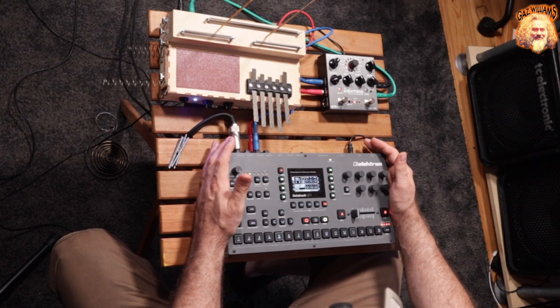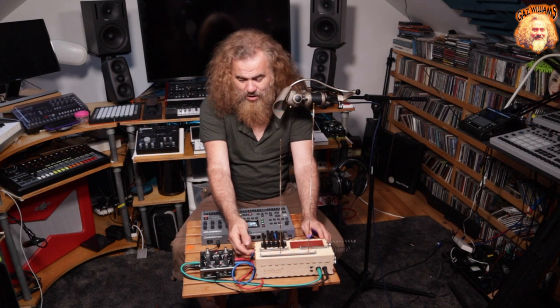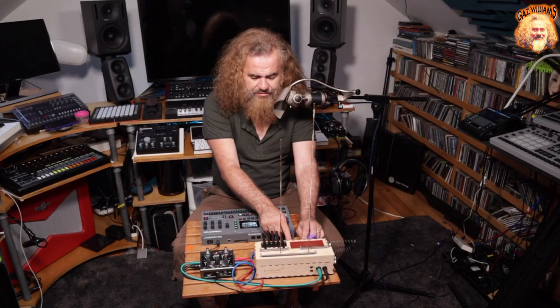In this case, we're using the Octatrack more like a loop station. But this thing — what is it? Well, it's a wooden box that's got some contact mics in. There are a couple of controls on the front which control the levels of the two mics, and they sound quite different from each other.